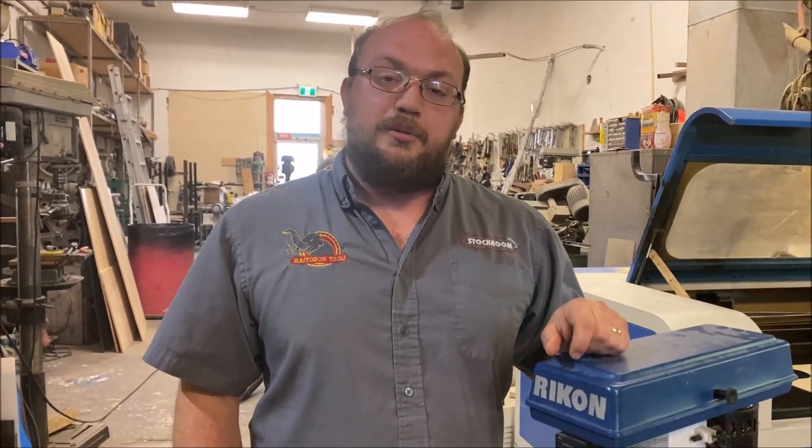So if anybody else has any questions, you can email me at info@stockroomsupply.com, or just comment on the video. If you want to see future videos, make sure you subscribe and hit the little bell button, because that will alert you when a new video gets posted. Thank you much.